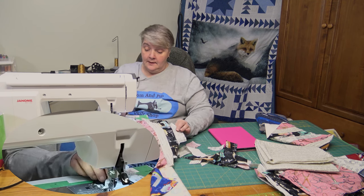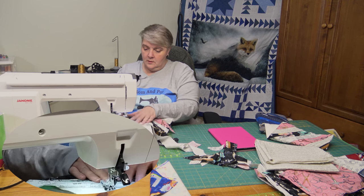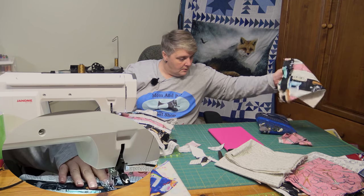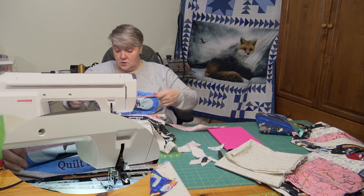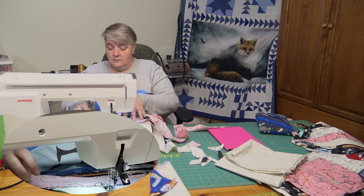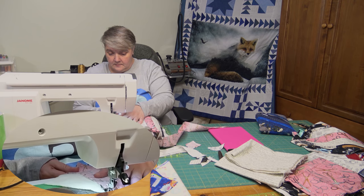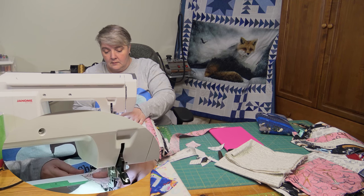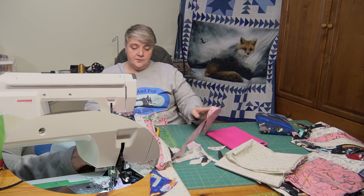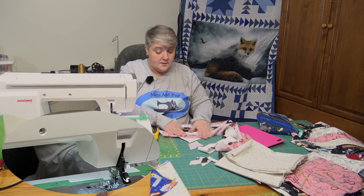Even if you just used themed fabric — like Star Wars, Winnie the Pooh, Mickey Mouse, Angry Birds, Pokemon — there's all sorts. I'm sure the kids all got all sorts of techy things for Christmas. It's a good way to help protect them and they'll always know where it is.